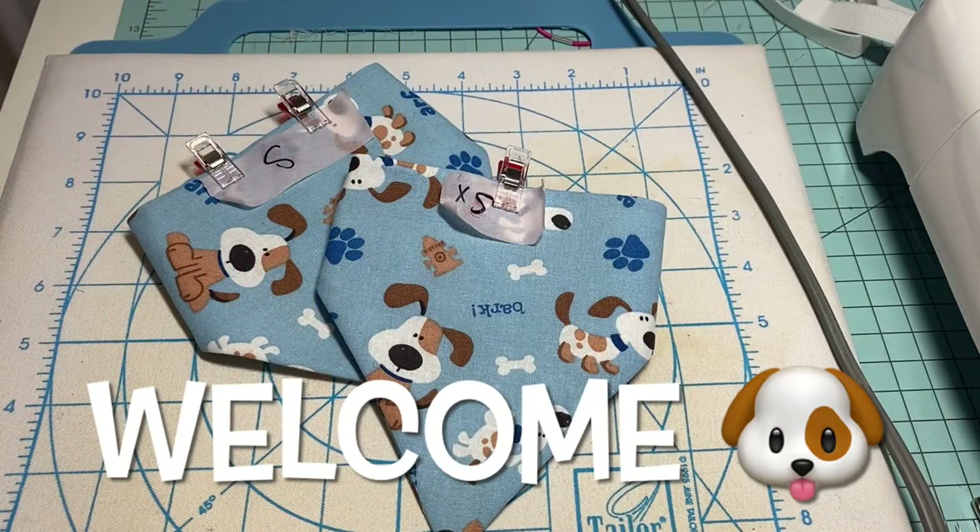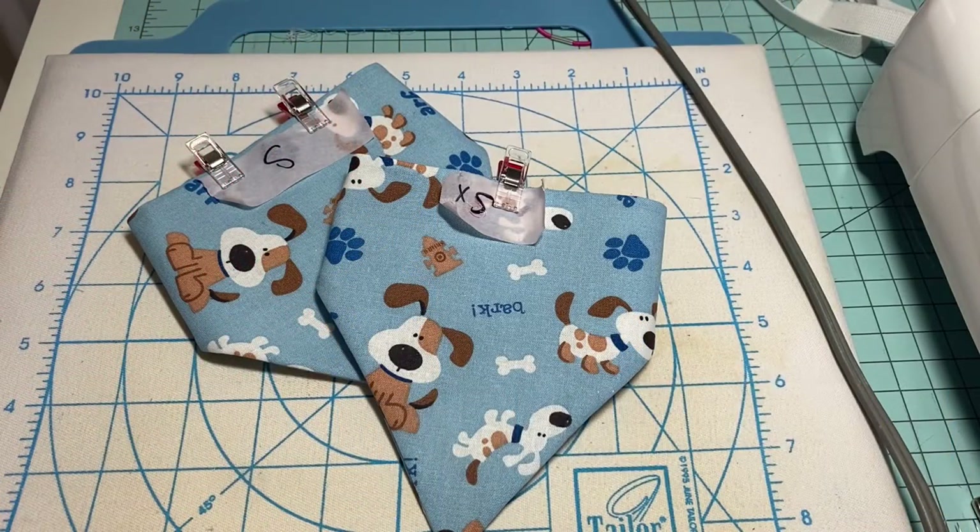Hey y'all, this is Dina, welcome to my channel. I am working on my next craft fair idea, kind of playing around with my measurements today, so I will probably only make one more on camera and won't make any more until after tomorrow — because I don't have a dog.